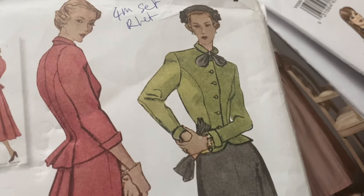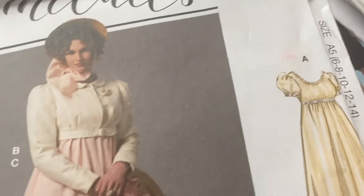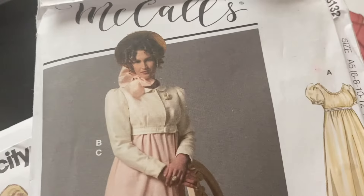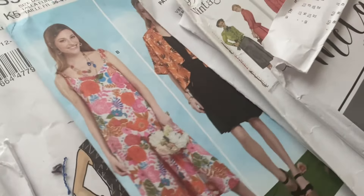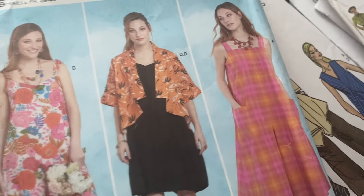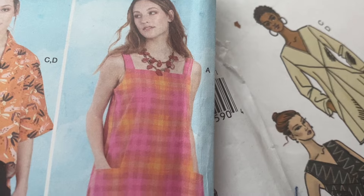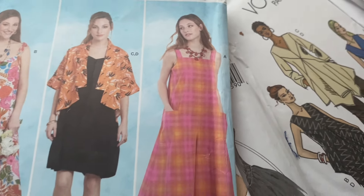And I've got two different Jane Austen or Regency era patterns. I just did this one, but I like the summer dresses, so maybe I'll do the summer dress out of that one, because you can never have enough pullover dresses. They're so cute.